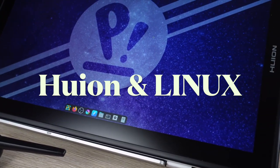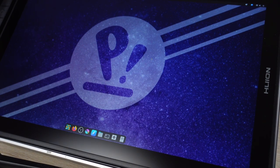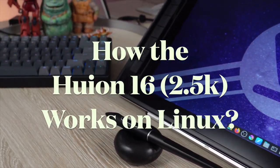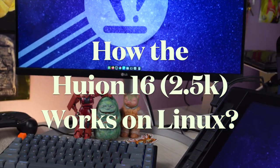Hello, we're Moss Charmley. On this episode, it's all about Huion and Linux. We will cover hardware, operating system, and drivers, and how the Huion 16 2.5K runs on Linux.